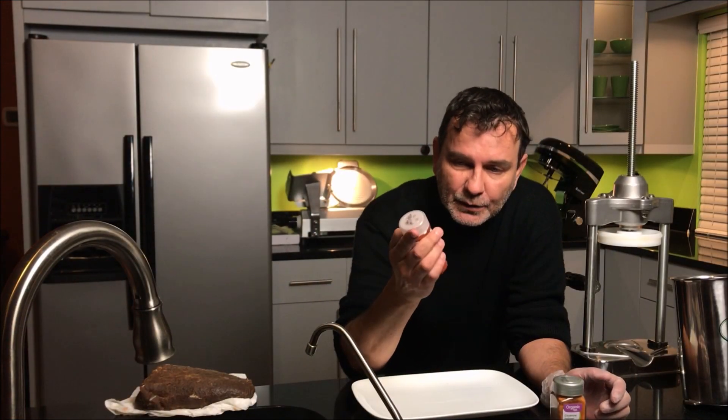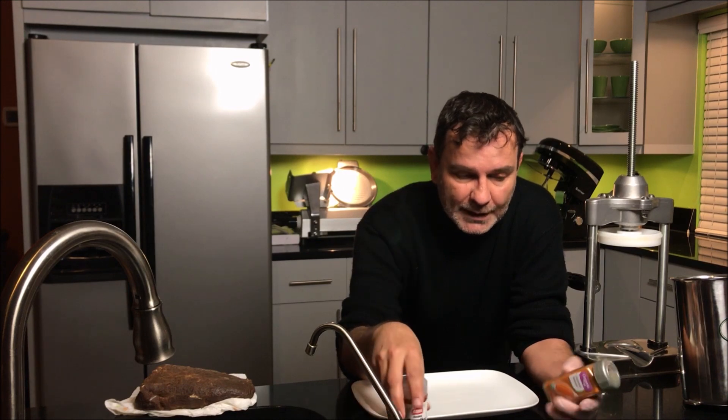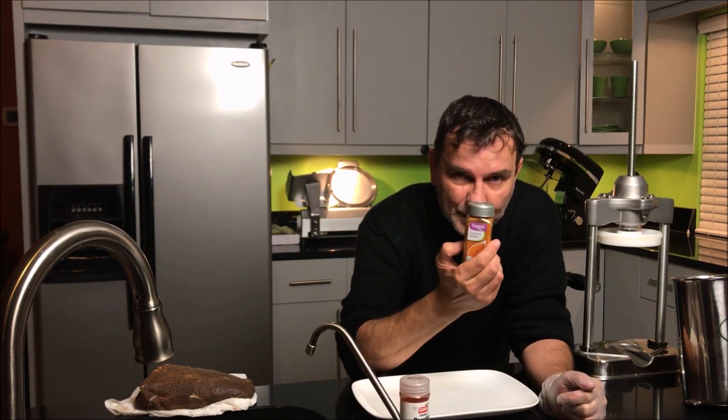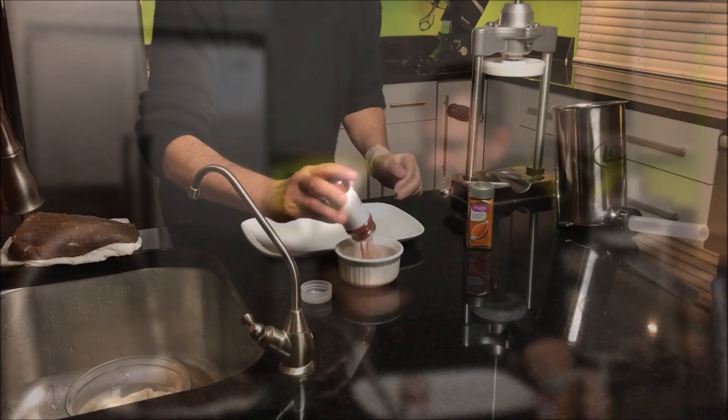I'm gonna mix a little smoked paprika, or regular paprika, and a little cayenne pepper, mix it and pass it through the meat. Then I'm gonna put it in the casing.